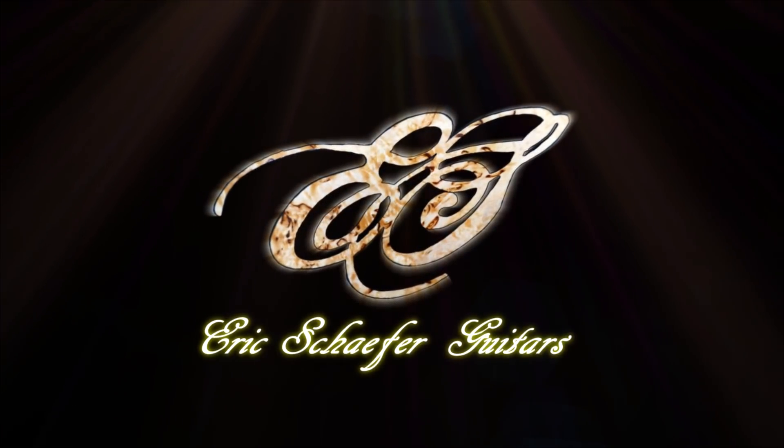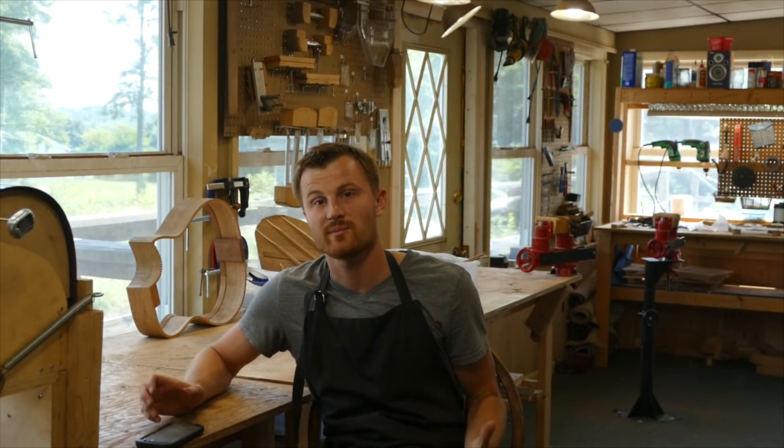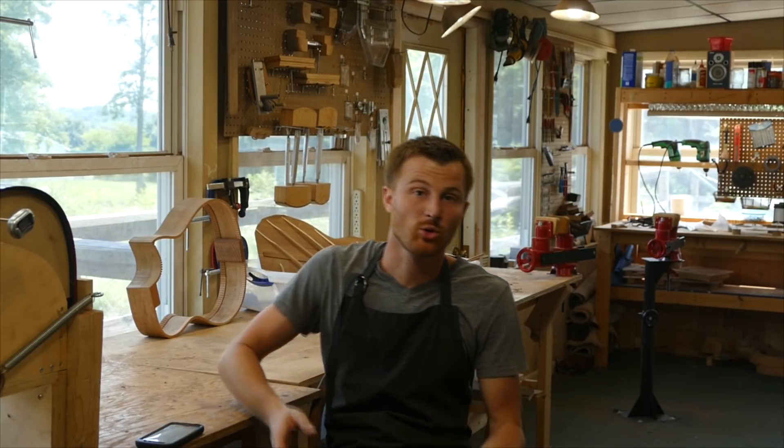Hey guys, welcome to another episode of DIY Guitar Making at Eric Schaefer Guitars. I'm Eric Schaefer, and today I'm going to talk to you about 14 different mistakes that I see people doing when they're building their first acoustic guitar. This video topic has been stewing in the back of my mind for a while. I teach an online guitar building course, and as of the time of this video, there are 73 people in that course.